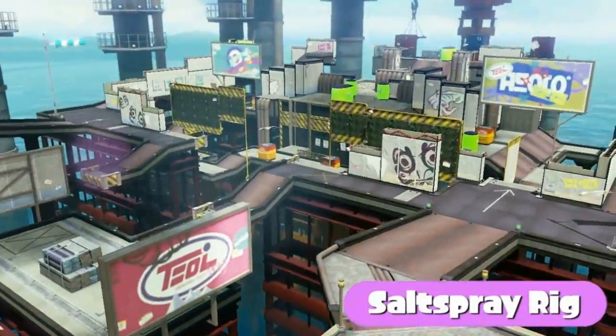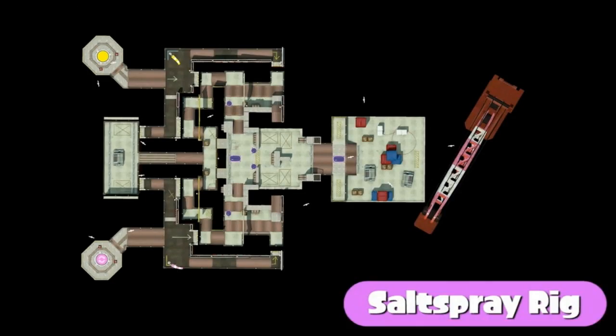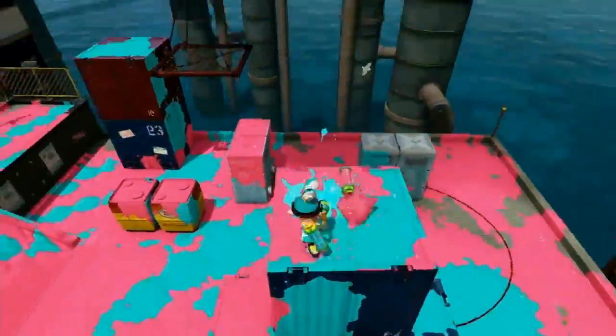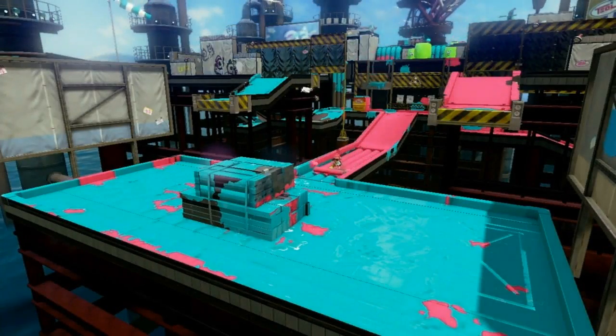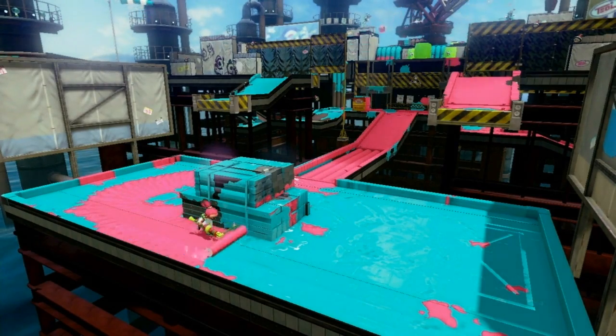Next, we'll examine Salt Spray Rig. This danger zone is known for the large chasm between its high and low areas. Both teams will surely attempt to claim the large area on top to earn a victory from above. That said, if they're not paying attention to the lower area, the opposing team may turn the tides of battle covertly.